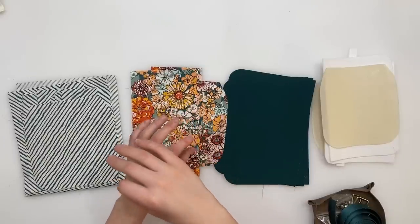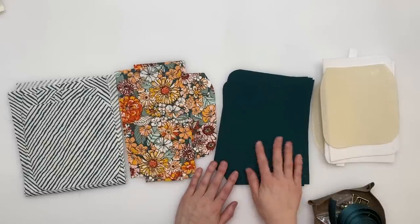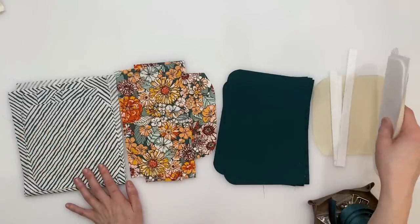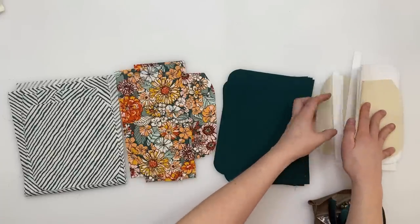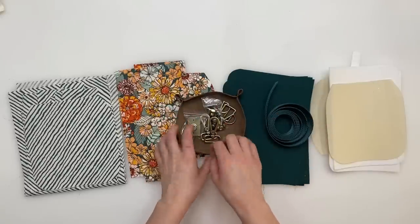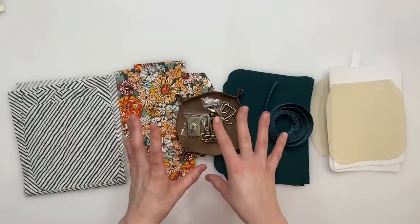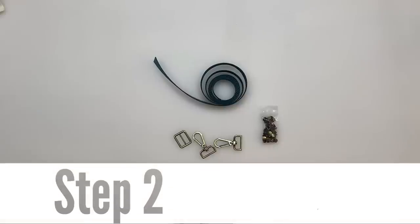For this video I'm using floral fabric for the accent pieces like the overlays and flap, solid green for the main exterior, stripes for the lining, ultra firm Peltex 71F and Decaville light for the flap, and matching green webbing with brass hardware. If you're wondering which part of the bag is which, check out page four of the pattern where there's a layout photo labelling every pattern piece, so you can plan your fabrics before you start.